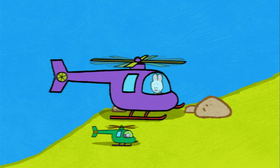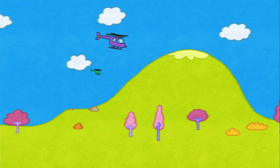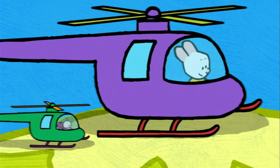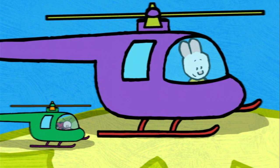Ready for takeoff? Ready! Wow, Louie! You were right! The view is amazing! And now then, my friends, if you'd like to draw a helicopter, have a go!